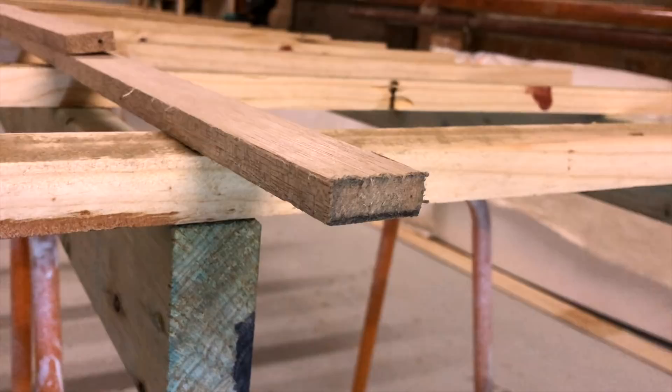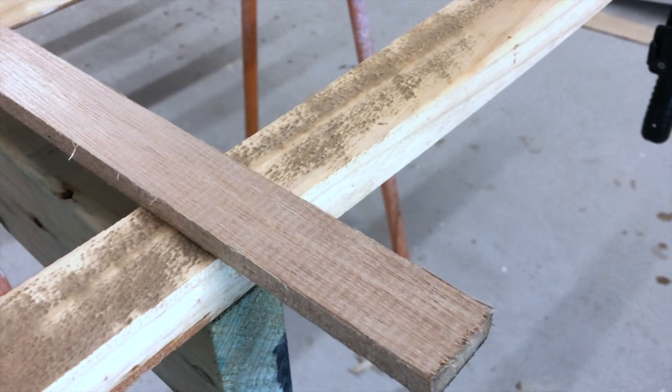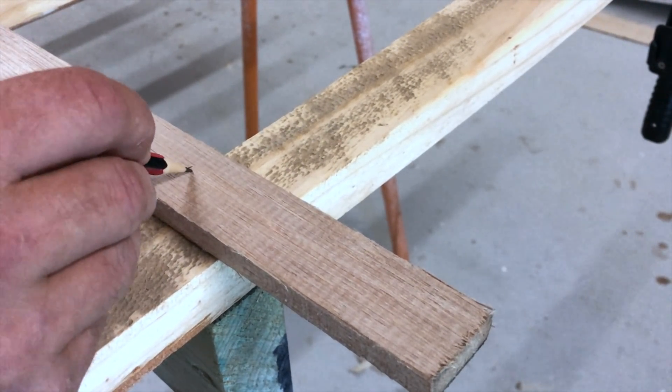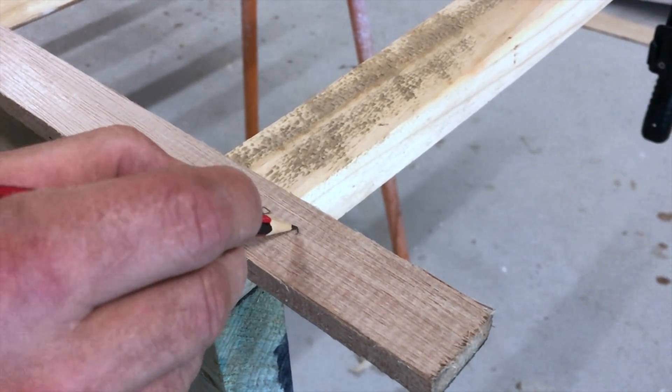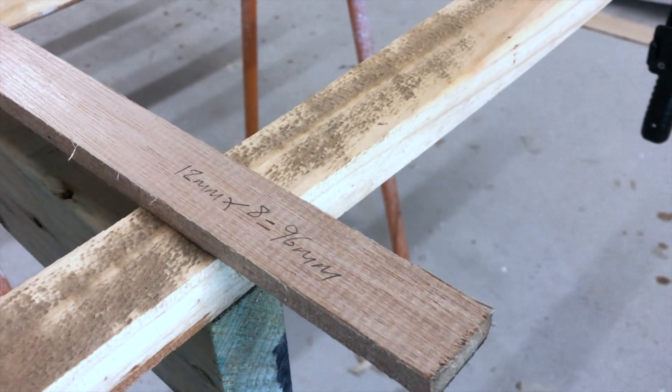Next it was time to measure and scarf the long pieces that will form the deck cleats. These get fastened to the sides of the SUP and that's what the top will be glued and fastened to. It's 12mm thickness and the scarf is 8 times 12, which is 96mm. Really simple.